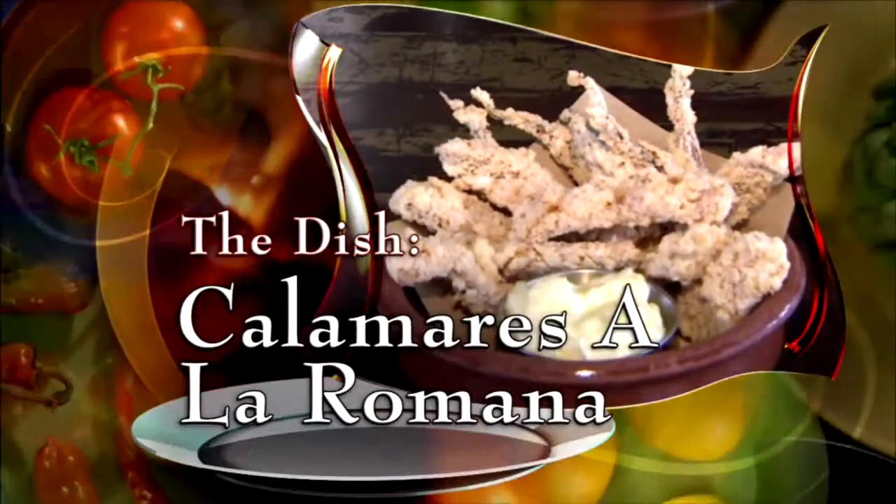The dish we're making is Calamares a la Romana. The people just love it and I'm so proud of it. That's a special thing about my dish.